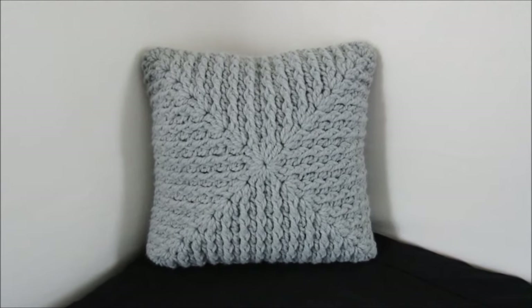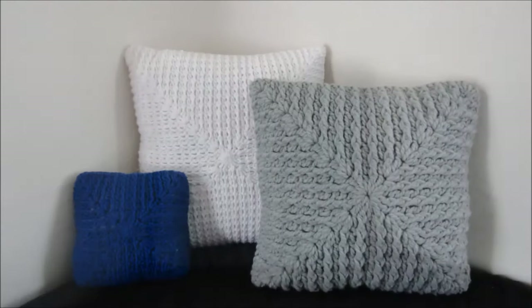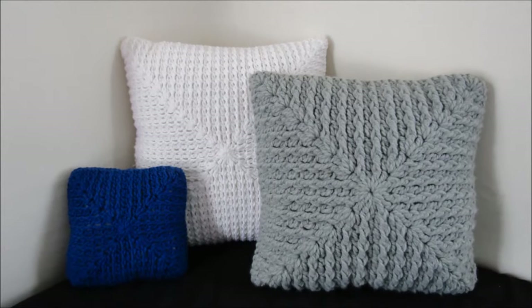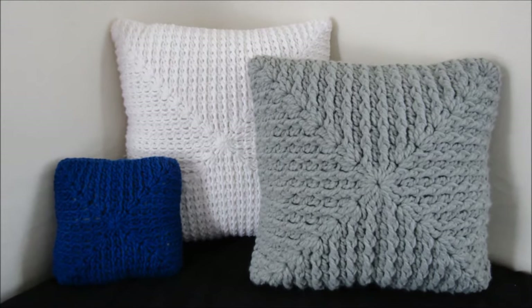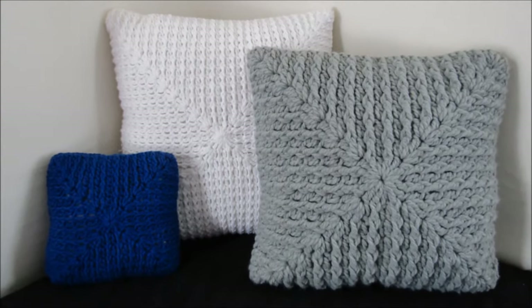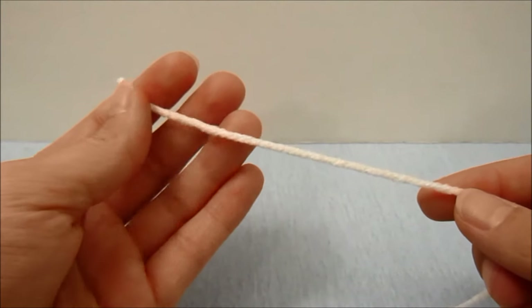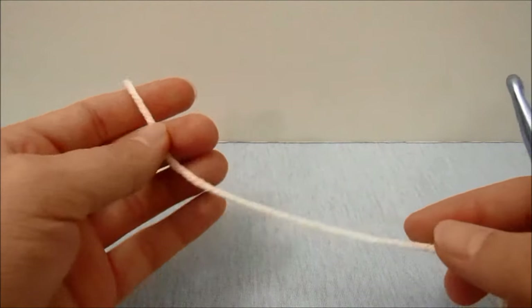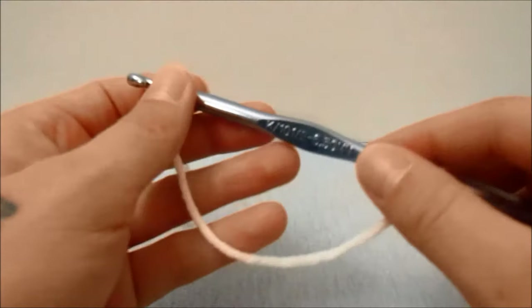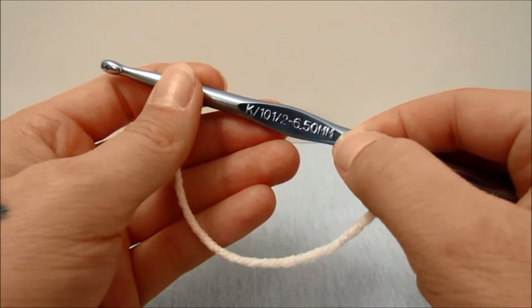The gray pillow is made with a number six bulky weight yarn with a recommended hook size of 9 millimeters, so I used a 10 millimeter hook. For this tutorial I am going to be using a number four medium weight yarn with a recommended hook size of 5.5 millimeters, so I will be using a 6.5 millimeter hook.